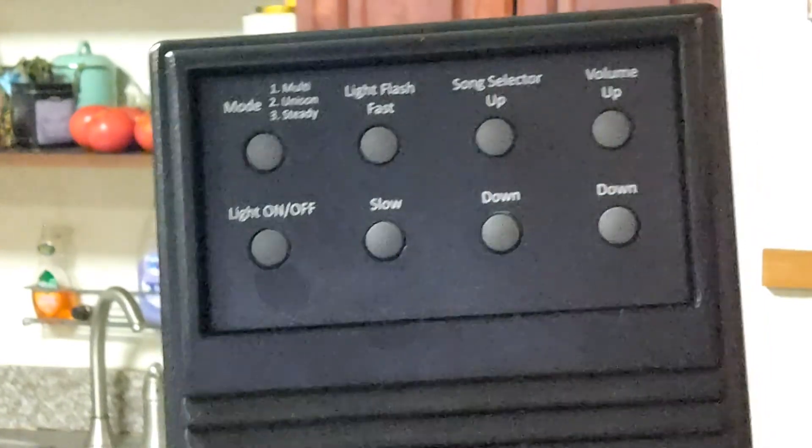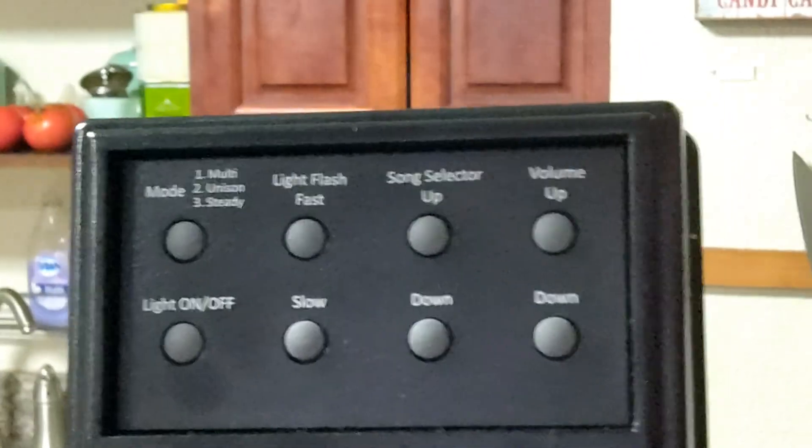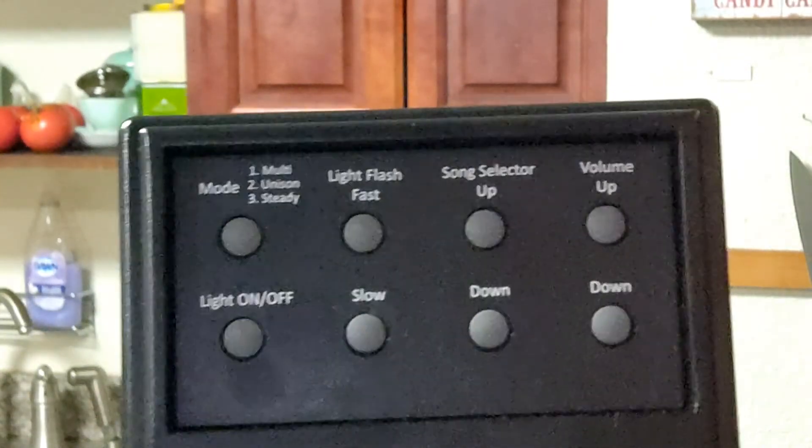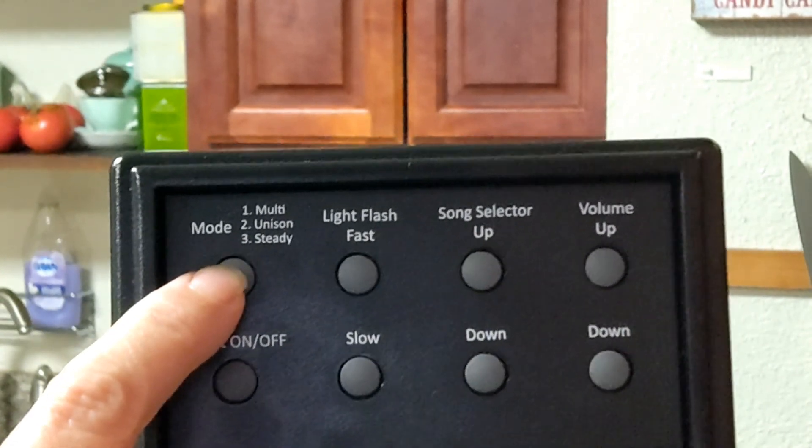And here it is. You plug your lights in down here. Three different strands, but you can daisy chain some together. This is the mode button, and it turns the music on.